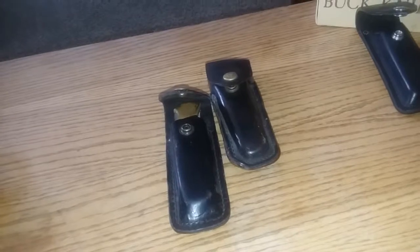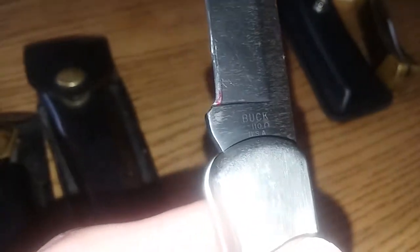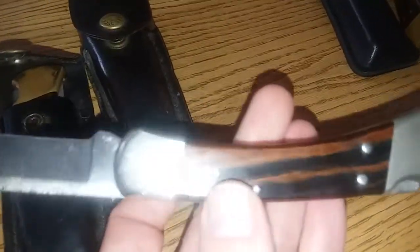It is a two-hand opener, and now we have one hand available. This is a 1997 vintage — you can see the little stamp on there. I think if you look that up it's '97. I actually got this knife in '98, it might have been '97, I can't remember.